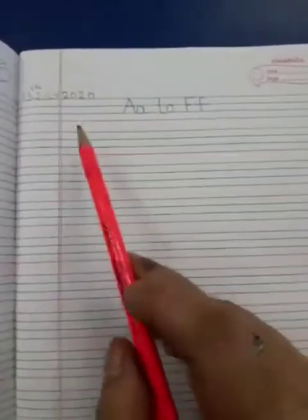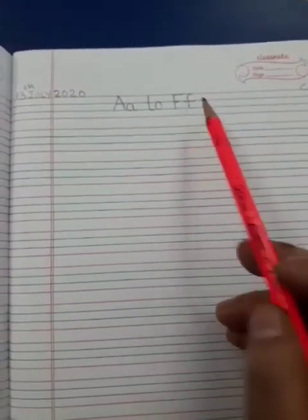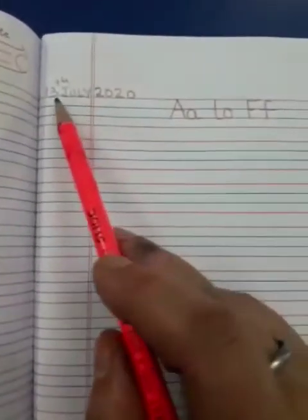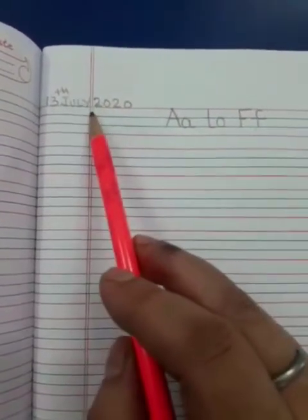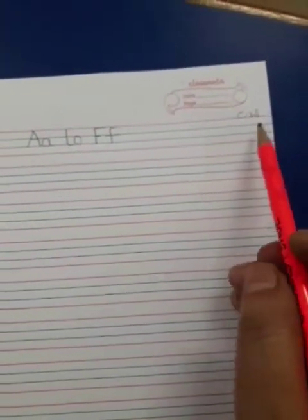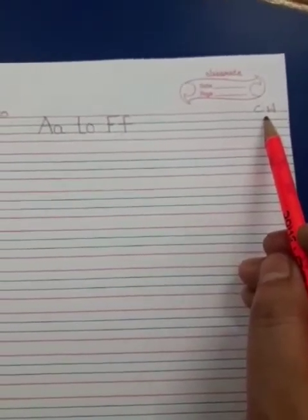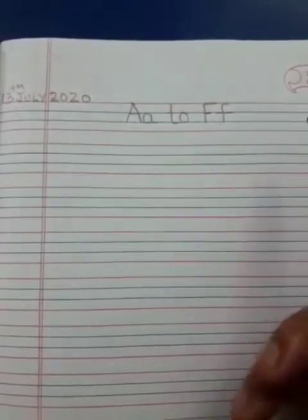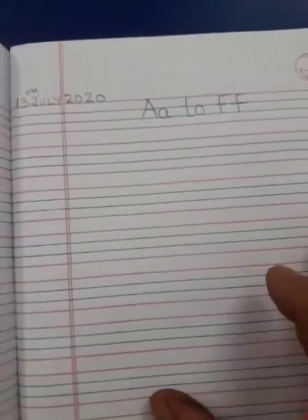Now children, for your classwork, you have to write A to F in your classwork copy. You have to put the date. Today is 13th July 2020. And here on your right, you are going to write classwork. And here on the top, you are going to write A to F. Now see how we are going to write this.